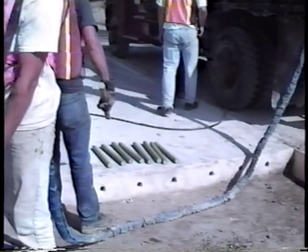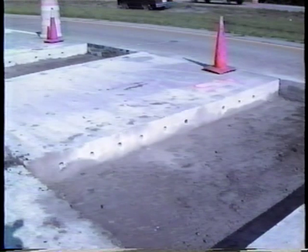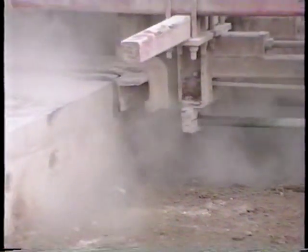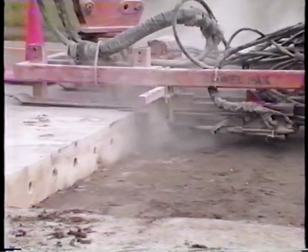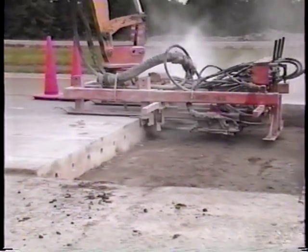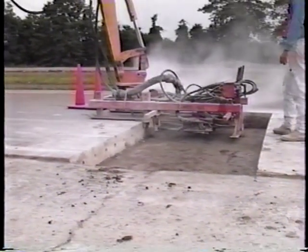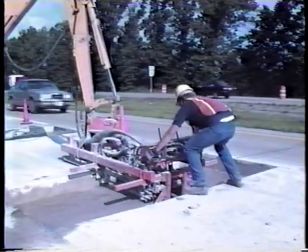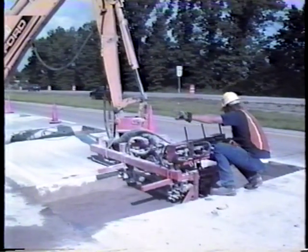The dowels on transverse faces are installed by drilling holes on 12-inch centers at mid-slab depth. The holes can be drilled rapidly by tractor-mounted gang drills that drill several holes simultaneously while maintaining proper horizontal and vertical alignment. Use of a single handheld drill is not recommended because of the likelihood of misalignment. Proper hole alignment is crucial to the proper functioning of the joint.